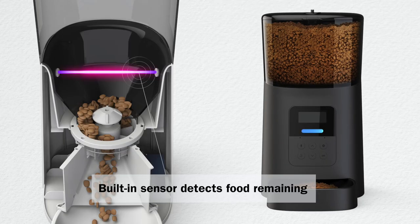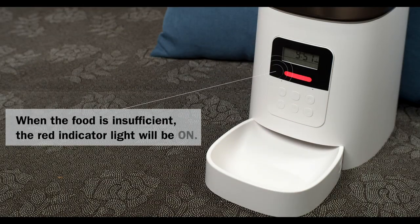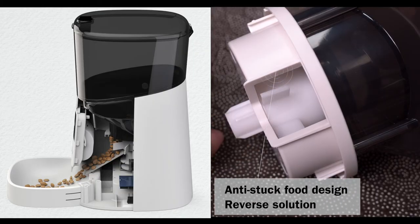A building sensor detects food remaining. When food is insufficient, the indicator light turns on. Anti-stuck food design with a reverse solution to prevent food from jamming.